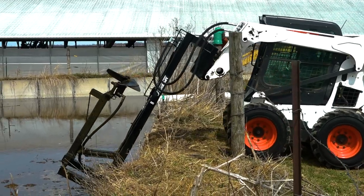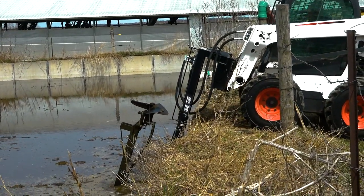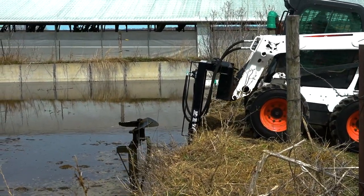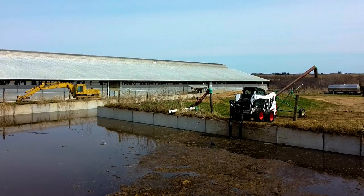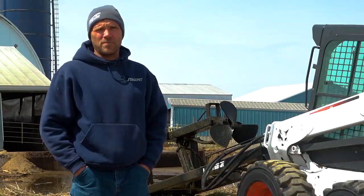One thing you'll know with the JT Skid Mix is how easy it is to operate. You simply hook it up to the skid loader, hook your hydraulic hoses up, let the boom down to the skid loader, throw the valve from mix to fold, and you're operating. Simple.